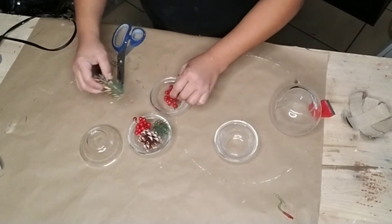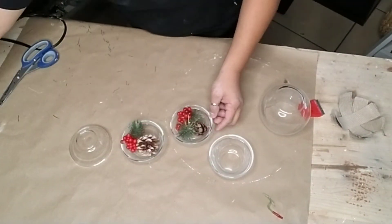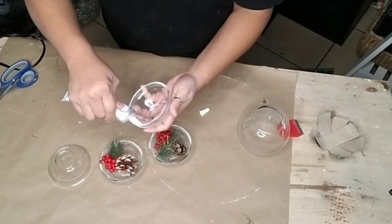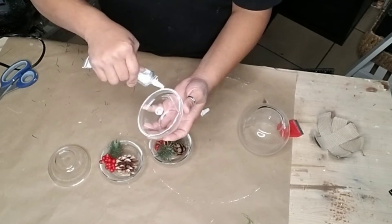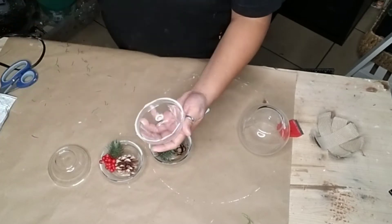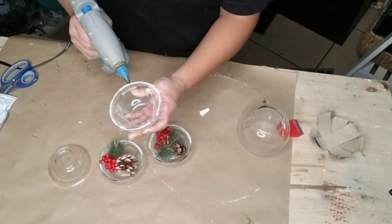Once I added what I wanted onto each bowl, I went ahead and added E6000 and hot glue to the second bowl. Then I'm going to flip it over onto one of the bowls that has my berries and decorations in them.